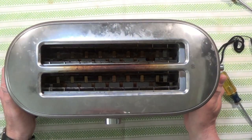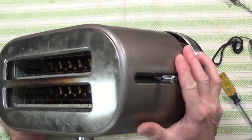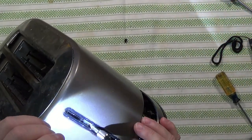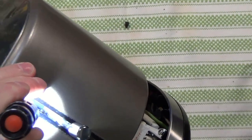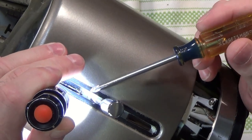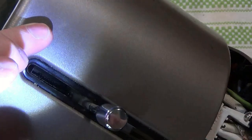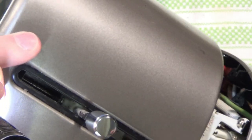I haven't been able to find any information about how to open this up on the internet. Looking around with the flashlight, I can see just inside there's a screw head, and it looks like that screw head holds on this lever here. So I need to figure out how to get to that.